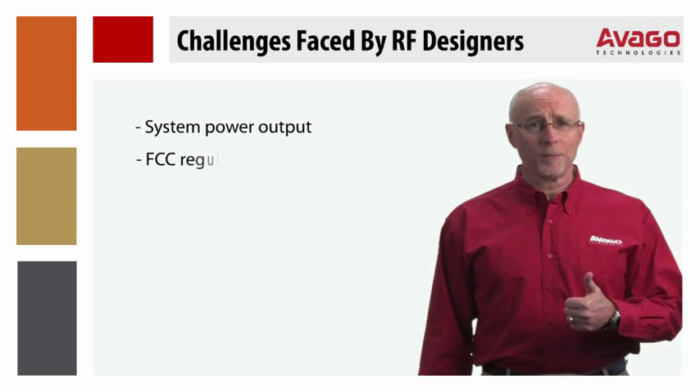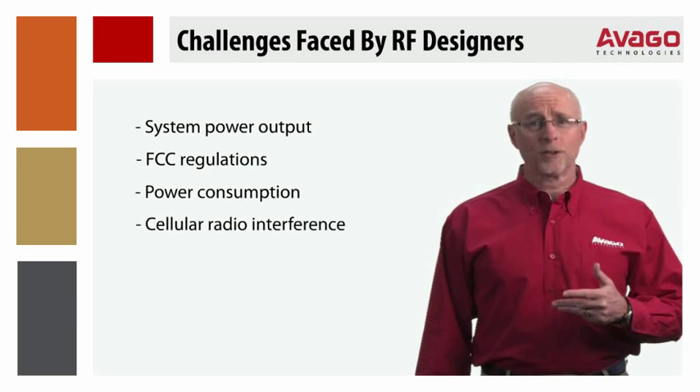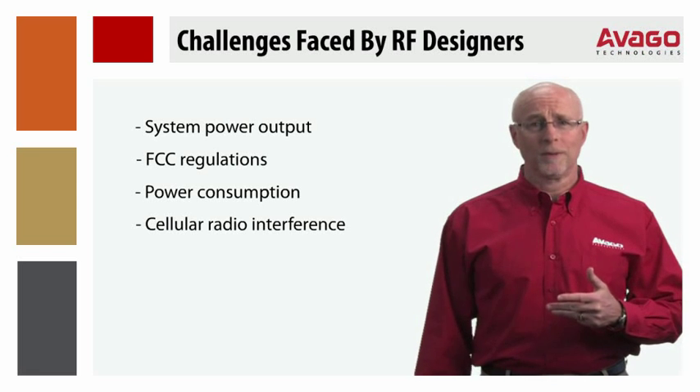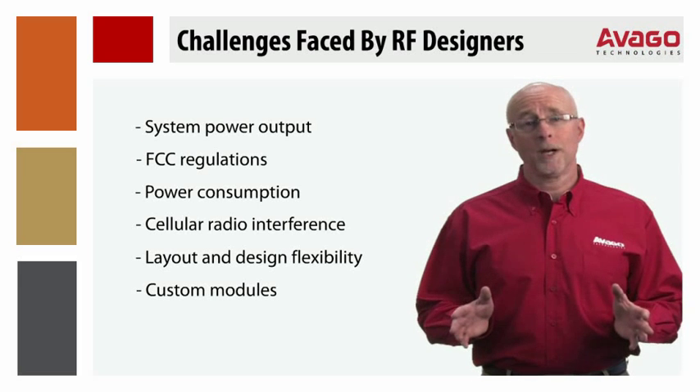There are issues with system power output, FCC regulations, power consumption, and interference with local cellular radios. Other issues are layout and design flexibility and the potential need for custom modules.